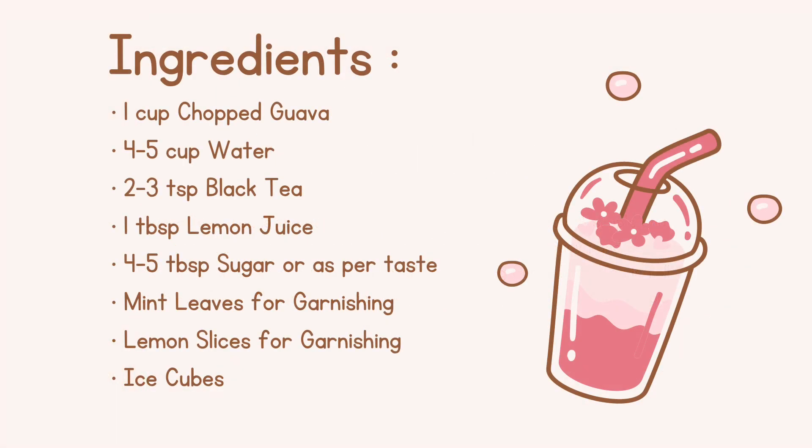Ingredients: 1 cup chopped Guava, 4-5 cups water, 2-3 teaspoons black tea, 1 tablespoon lemon juice, 4-5 tablespoons sugar or aspartame, mint leaves for garnishing, lemon slices for garnishing, and ice cubes.